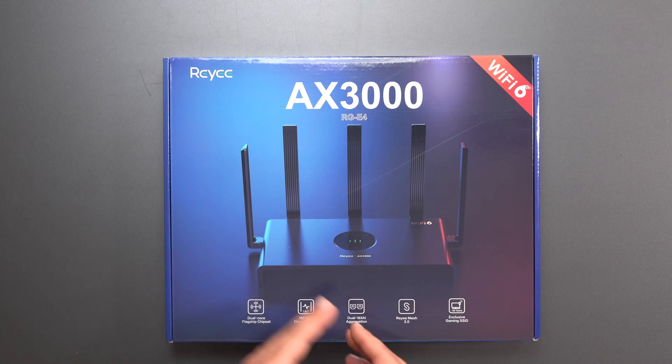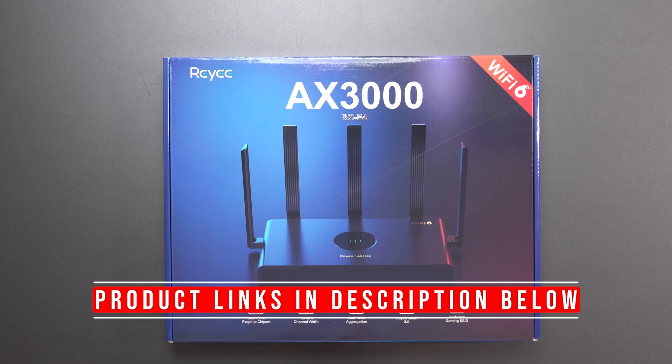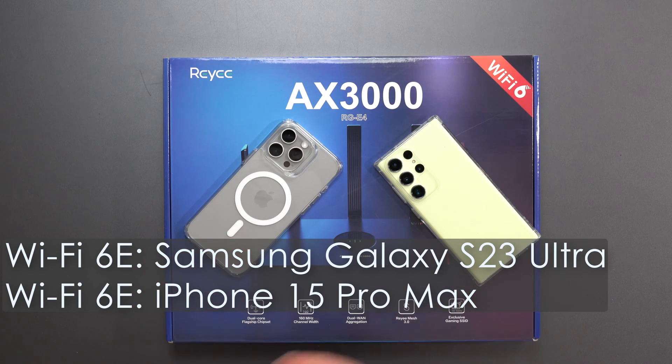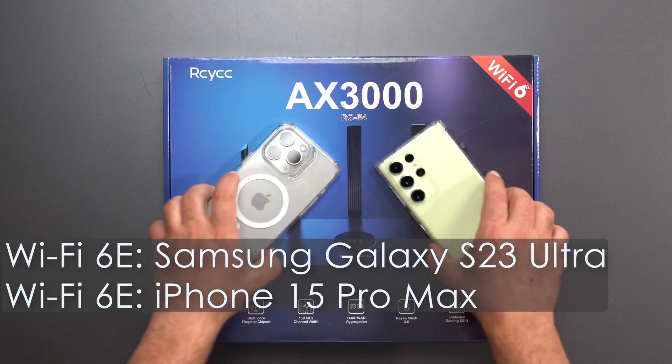Hey, what's up guys? I'm going to unbox and review the new Ray-E RGE4 Wi-Fi 6 router. I'm going to do my full-on speed test and range test using both my Galaxy S23 Ultra and iPhone 15 Pro Max, both of which are Wi-Fi 6E devices, so they both support Wi-Fi 6.